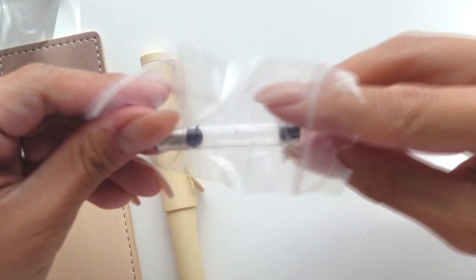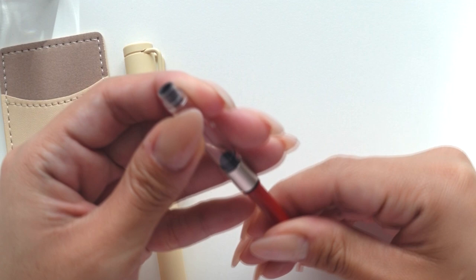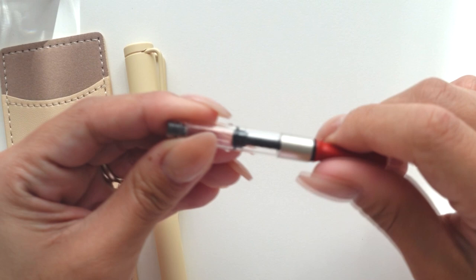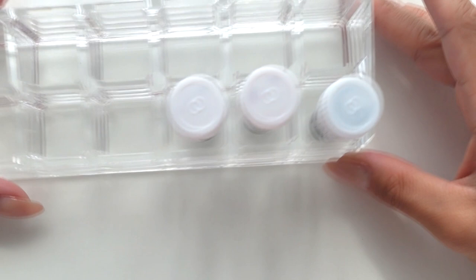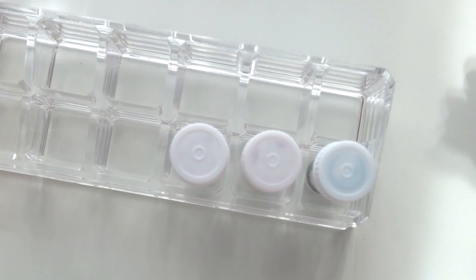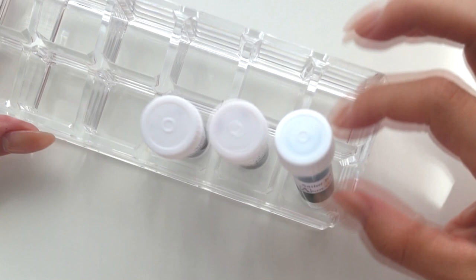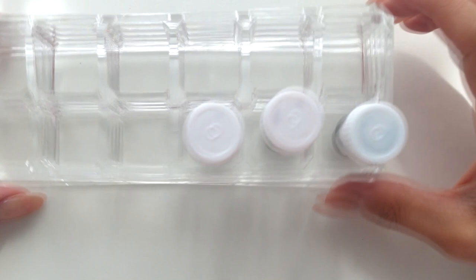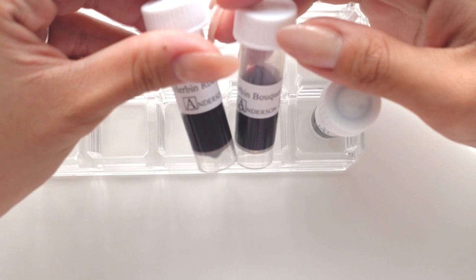I haven't decided what ink I'm gonna use yet — I picked out three inks from Anderson Pens that I've been eyeing. This is just the converter; it reminds me of the Kaweco twist — you just twist it like that. I have my inks in a lipstick court holder. Don't laugh — I have a huge makeup collection and I figured this makes a perfect vial holder without having to purchase one.